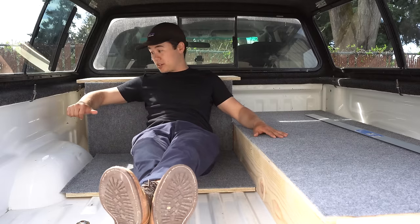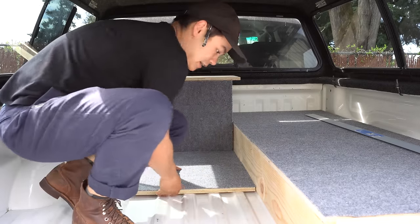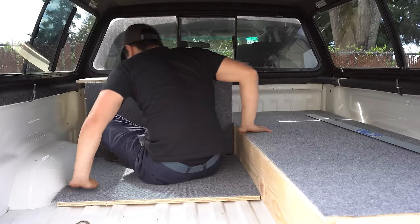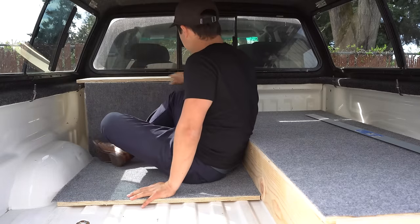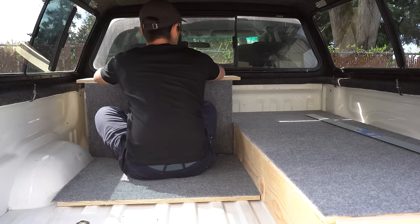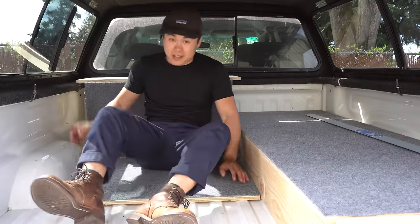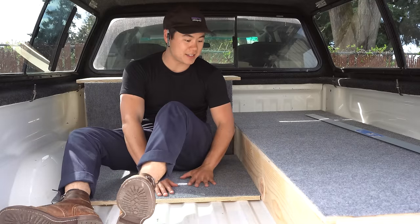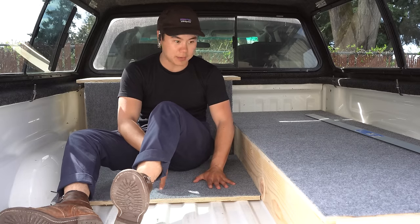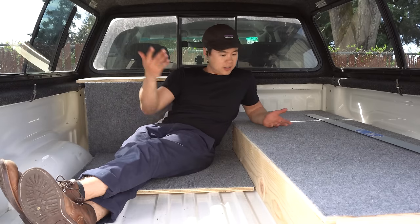I could maybe even put an armrest or something here in the future. But here's another cool thing — I can slide this little platform forward a bit, then turn around and use this as a table to cook on, eat, do work, whatever — it's just right there. And the storage box opens up so I can access whatever's inside. This little piece seems like a small detail, but it actually adds a lot of utility value. I'm pretty happy that I decided to put this in. And it just slides back when not in use.